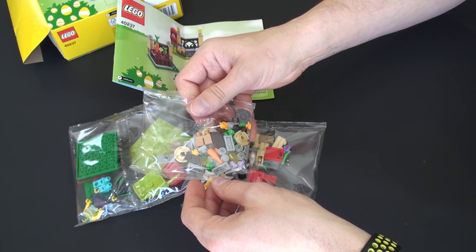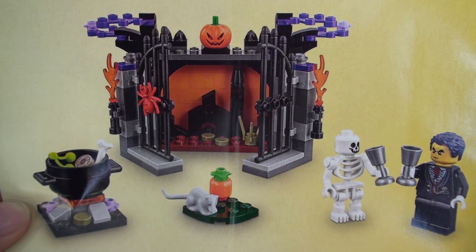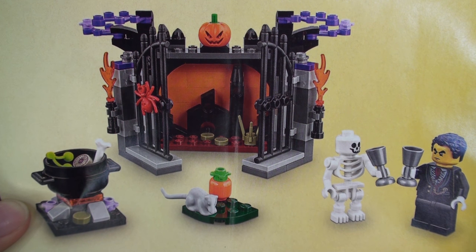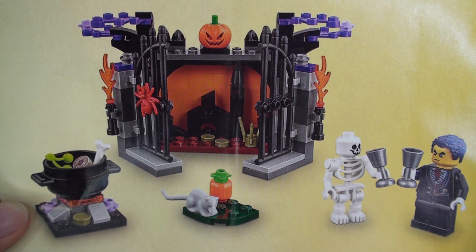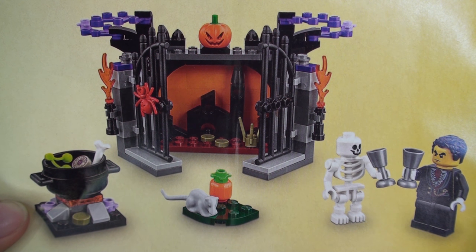This is going to take us about 30 seconds to put together. Here's a closer look at the back of the build manual and we believe this is going to be set number 40238, which is going to be the Halloween special for 2017. That is great — some lovely elements in there, and I guarantee we will share this with you as soon as it comes out.